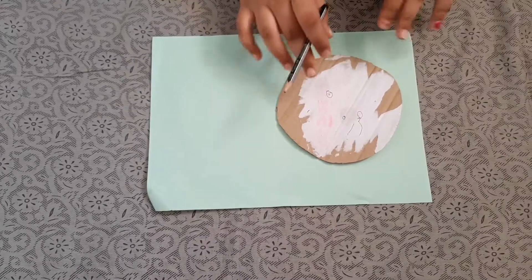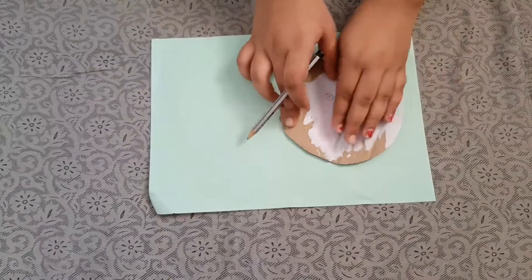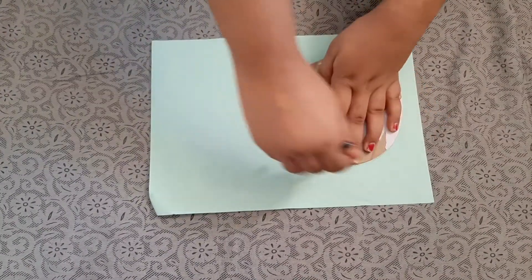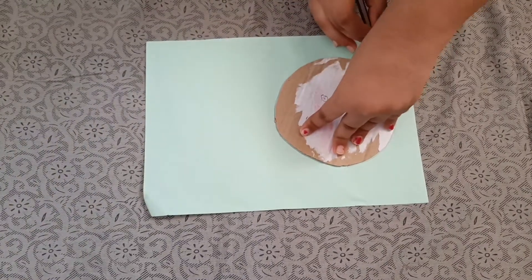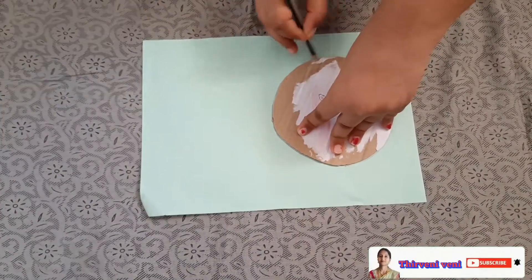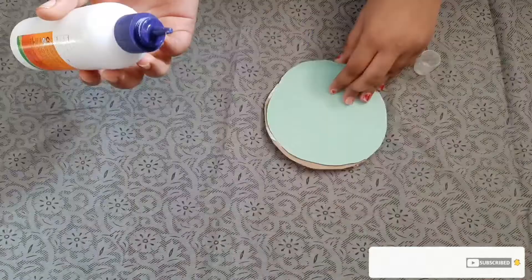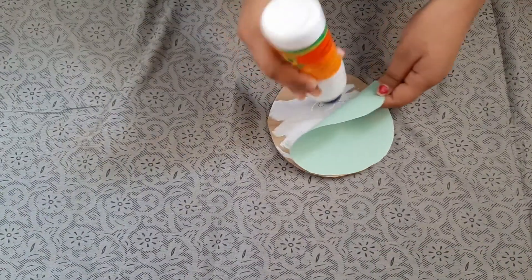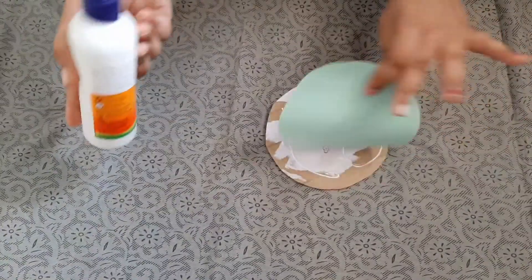Welcome back to my channel. Today I am going to show you a paper cake. First, we have to take one circle cardboard and draw it on a paper. Then we have to cut it, and after cutting we have to apply glue and paste it.